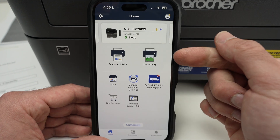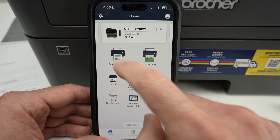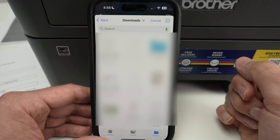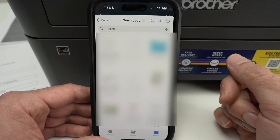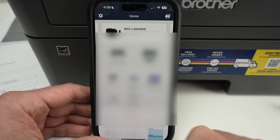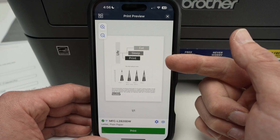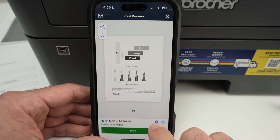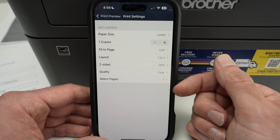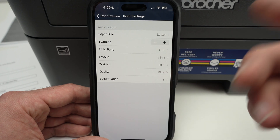If you want to print a document, you have two options: Document Print or Photo Print, depending on what you want to print. By clicking one of these options, it will open your folders on your smartphone, iPhone or Android, and you simply select the file you wish to print. It will give you a preview of how it will look, and if you click the cogwheel, you'll have more options to modify — paper size, number of copies, and other settings like printing on both sides.